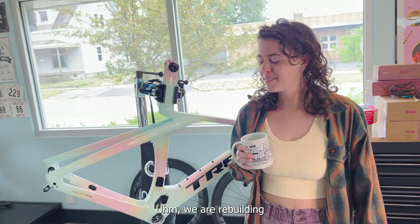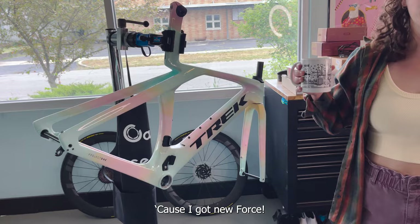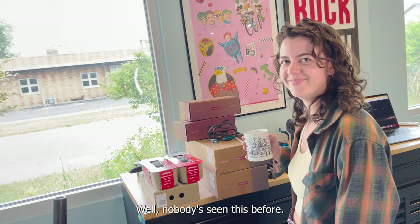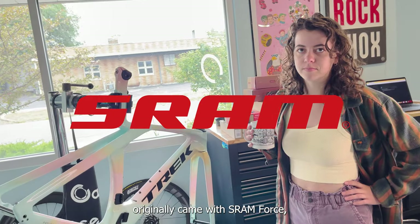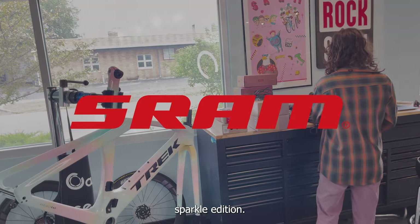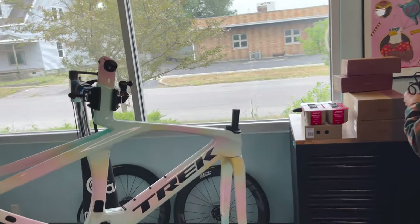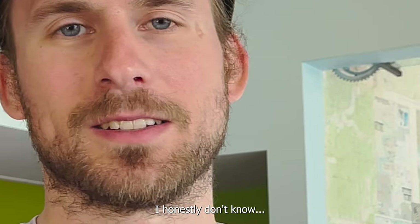What's up y'all? We are rebuilding my Madone today because I got new Force. New For- what is- what are you- Sparkly stuff. Well nobody's seen this before. The bike originally came with SRAM Force but then they came out with new SRAM Force glittery sparkle edition, and so we're gonna glitter sparkle edition the Madone as well. So what's different about the new Force? I honestly don't know.